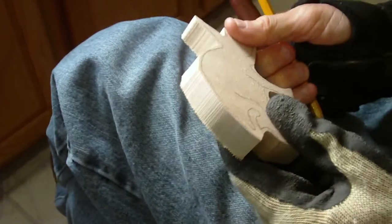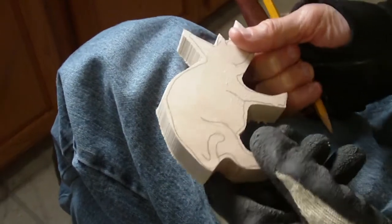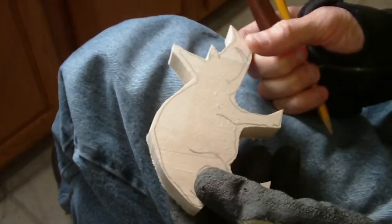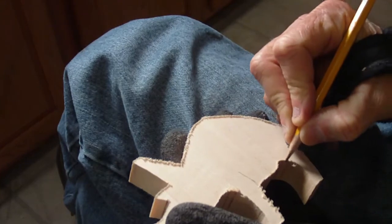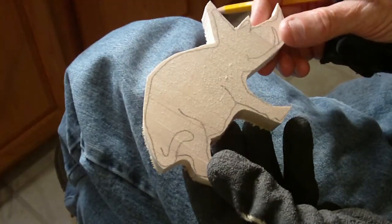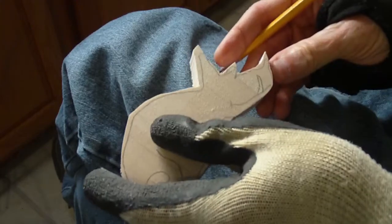One of the requests that someone sent in — they were an Arkansas Razorback fan — and they asked me, would you carve an Arkansas Razorback? And I said, I don't think that's going to be too hard. They had seen one once that was carved, but couldn't remember where it was. So I'm going to accommodate that request today. I found a pattern that only required about an inch thick, so today we are going to carve this Arkansas Razorback.